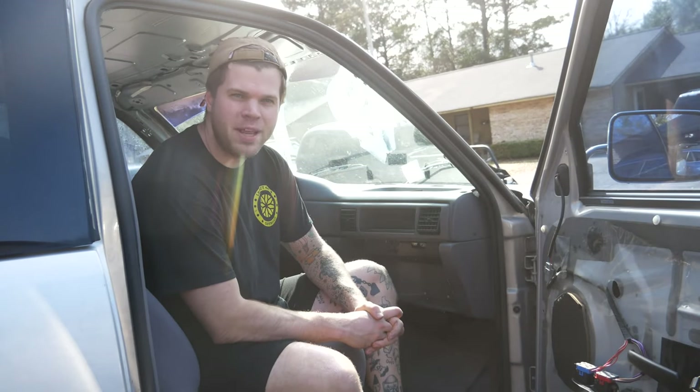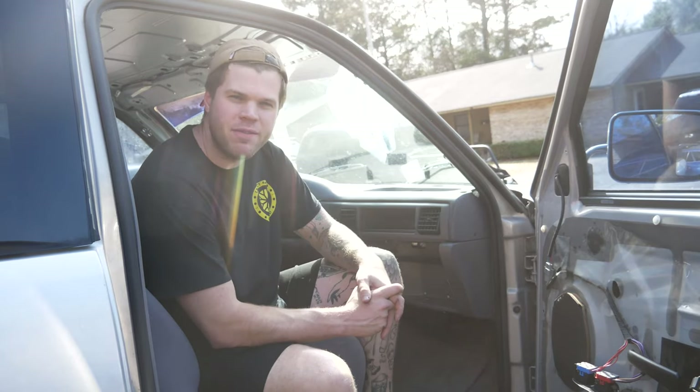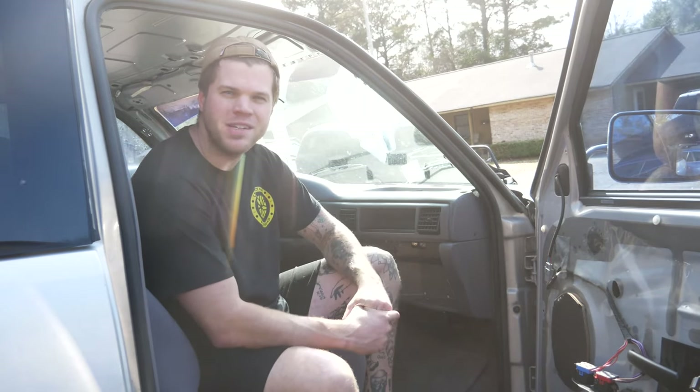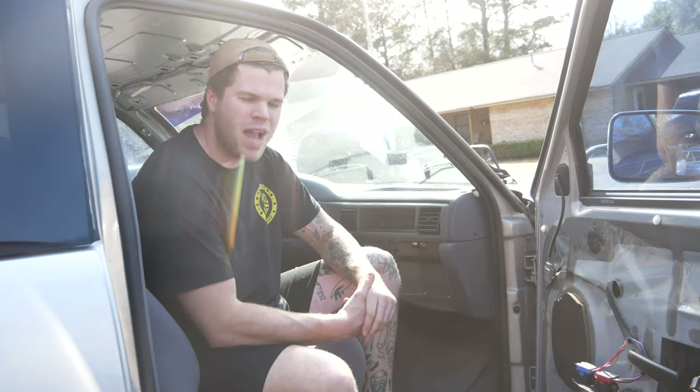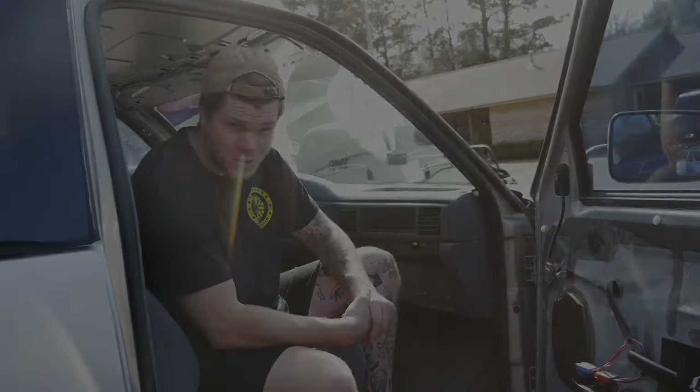What's up guys? Legacy 4.4, Matt here, back again. This time we're working on my new daily driver, it's a 1997 Dodge 2500. Love the truck, love the engine, love the drivetrain. Not so much in love with the interior, so that's what we're going to work on today. I'm going to try my hand at some upholstery.